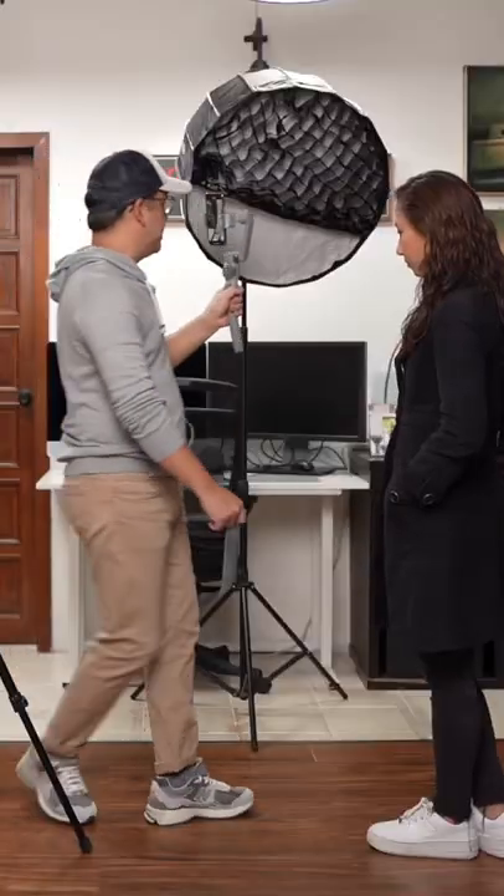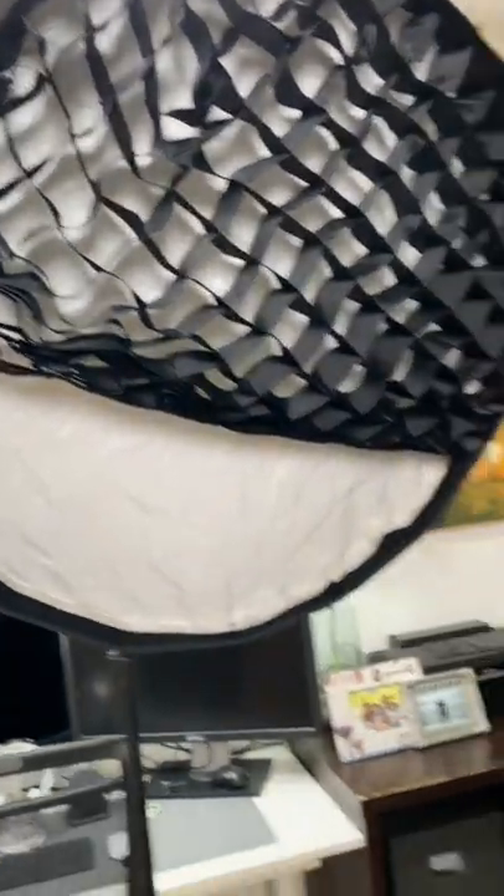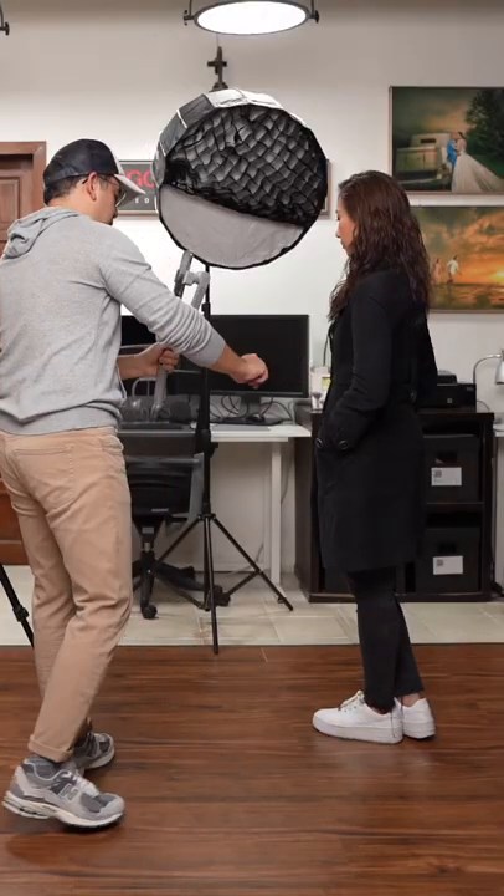In front of the modifier you can see that I have a grid that's half open, just so that I can get a nice spill of light on her trench coat.